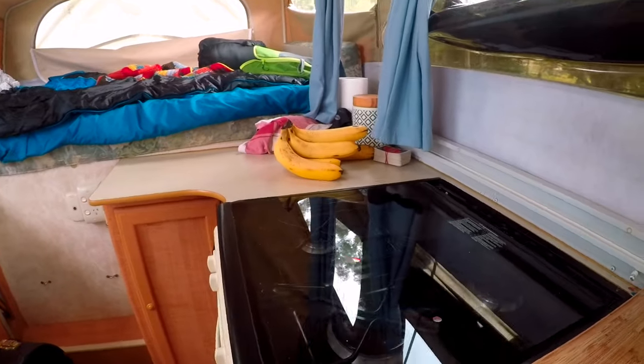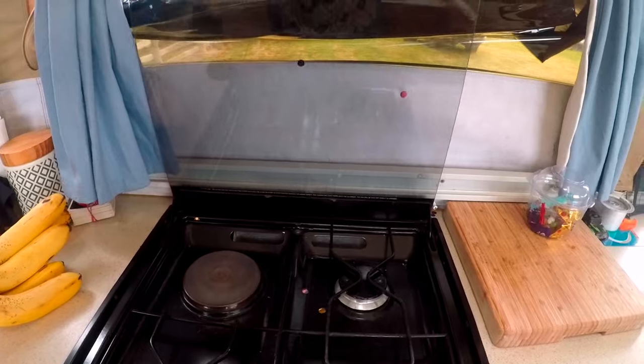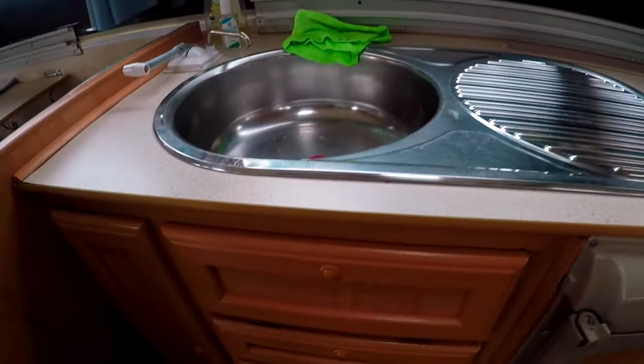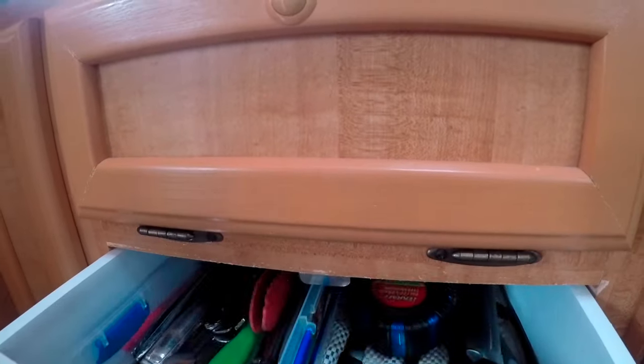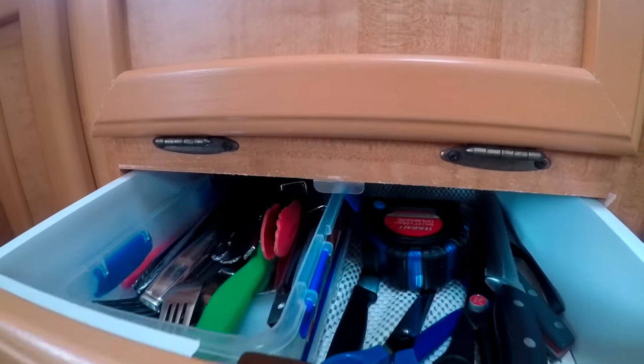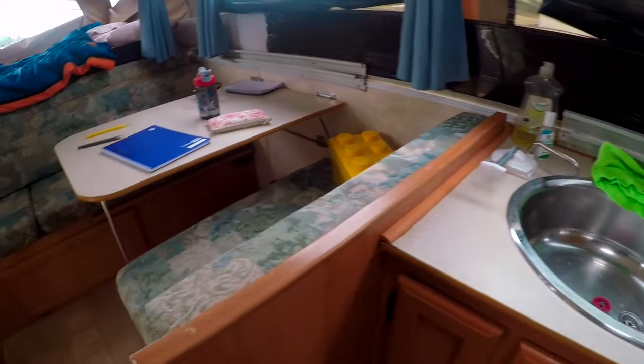This is our stovetop — it has three gas hobs and one electric hob. Our drawers: we push the button to unlock it and push the button again to lock it, the same with the cupboards.